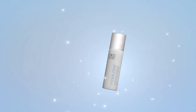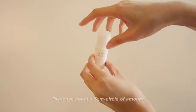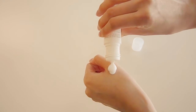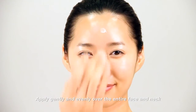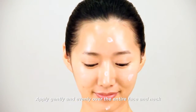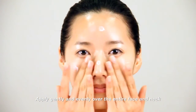Moisturizer. Dispense a sufficient amount of moisturizer — about 1.5 cm circle of amount. Gently apply onto the face. Use the fingertips to spread coverage evenly over the entire face and neck.